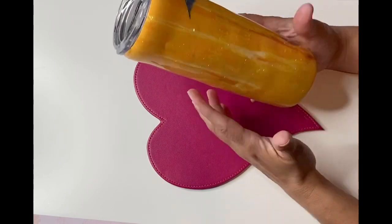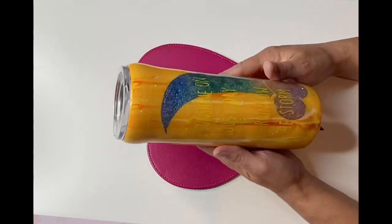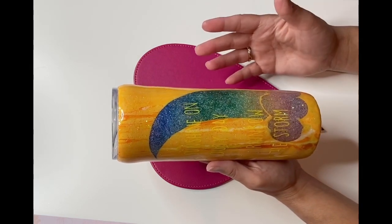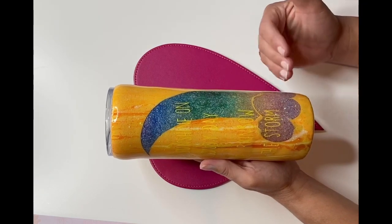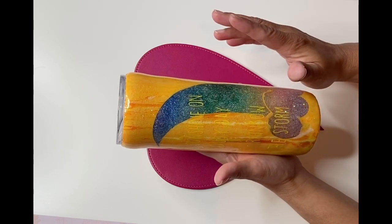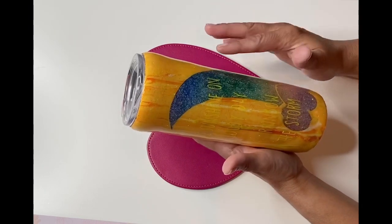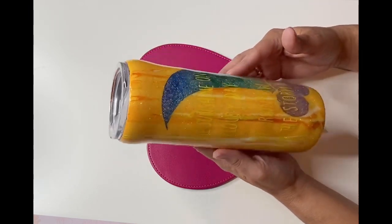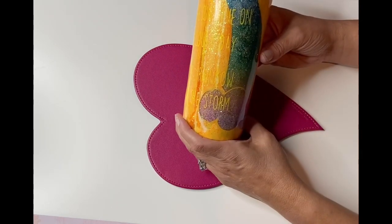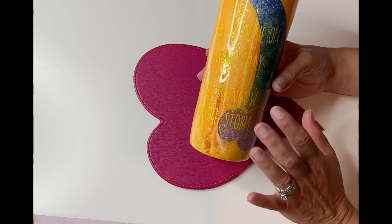So this morning I just wanted to share this tumbler with you — it is a peekaboo rainbow tumbler. This particular tumbler is 20 ounce and I got it from Amazon. It came in a four-pack and it's a rainbow tumbler. The rainbow tumblers are so pretty and I couldn't buy them individually, but I had one I really wanted to do something with for a friend, and then I had some extras.